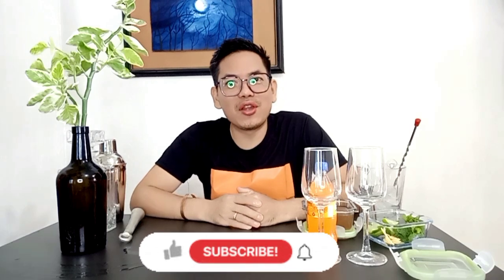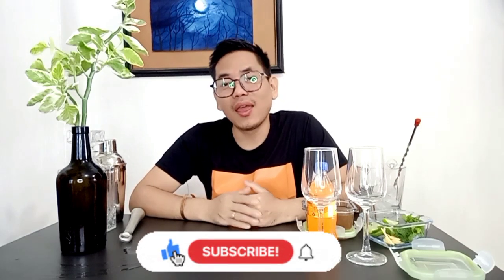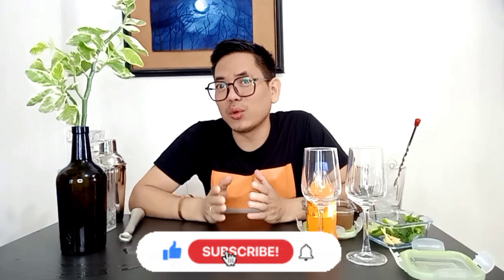Hello everyone, welcome back to GR vlog, this is Gailuandriyama once again. Today we are going to learn how to make a ginger mocktail with a very simple and basic recipe so everyone can make it at home. If you want to make it at home you have to watch the video till the end. If you're new to my channel don't forget to subscribe and press the bell icon so you get notifications whenever I upload a new video.